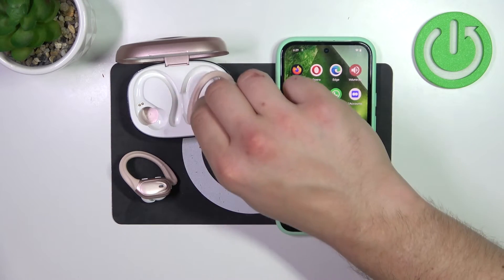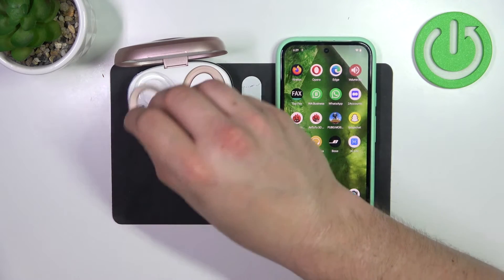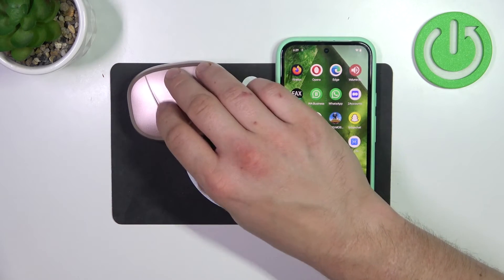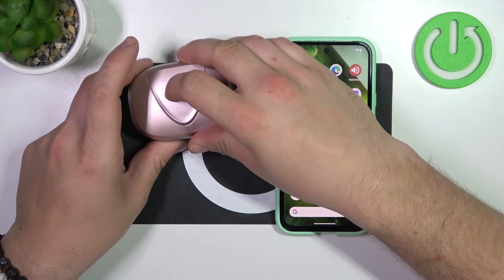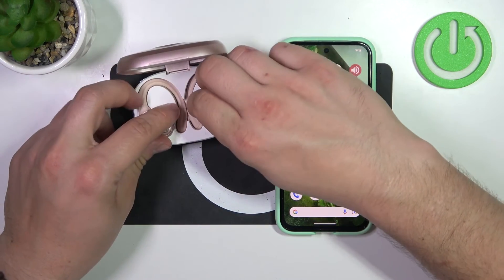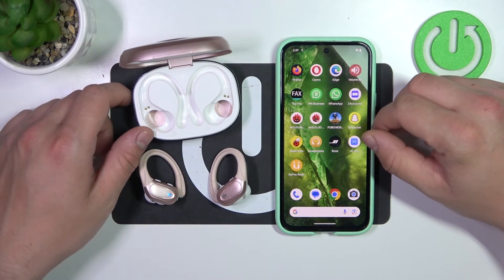In the beginning, place them back in the charging case, close the lid and wait from 10 to 15 seconds. After this time you can open the lid of the charging case and remove your earbuds. Soft reset has been performed.